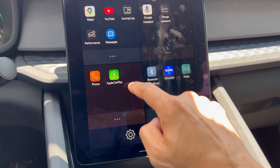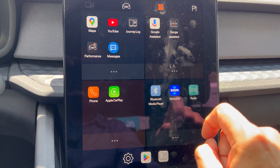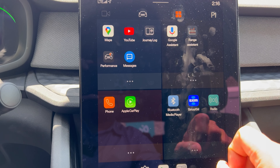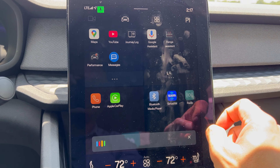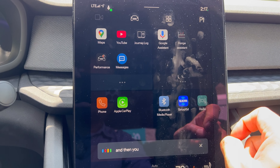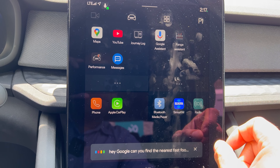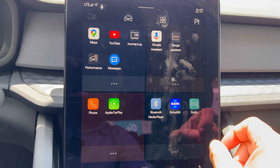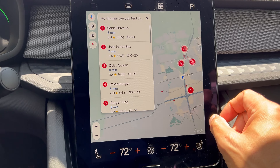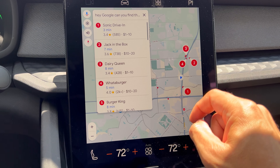There's Apple CarPlay as well. I don't have my iPhone connected so I can't show you, but if you're familiar with Apple CarPlay it's the same experience. There's also Google Assistant, where you can input voice commands. I tried: "Hey Google, can you find the nearest fast food restaurant?" — and it launched Google Maps showing a bunch of fast food restaurants in the area. Pretty cool.